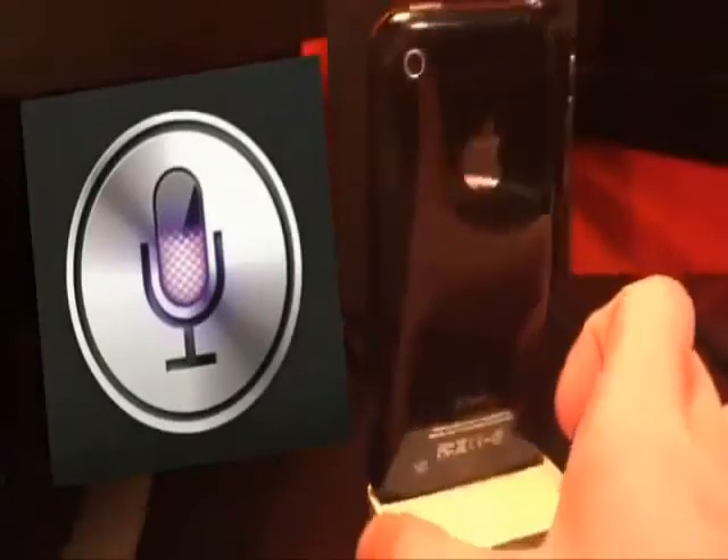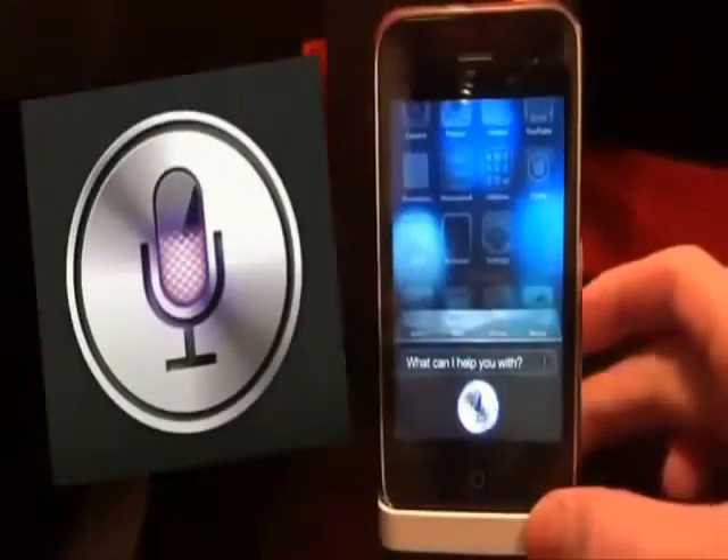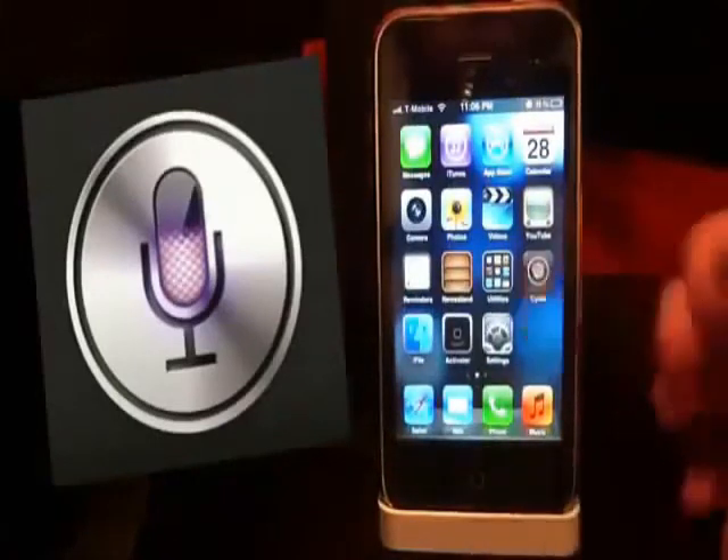As you can see, it has a curvier design, while the iPhone 4 has a more straight design, it's not curvy. I'm going to go with Cydia, and I'm going to show you how I did this.